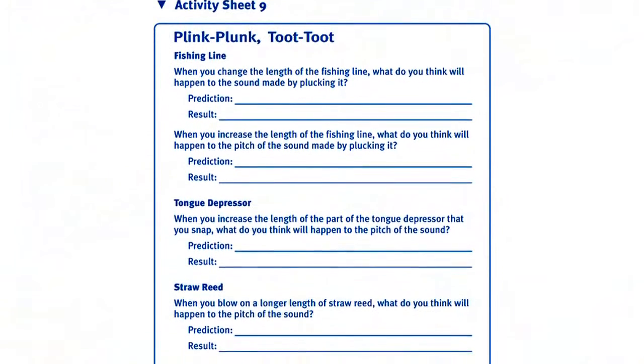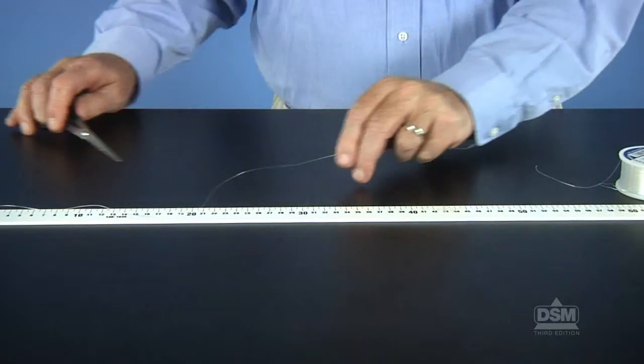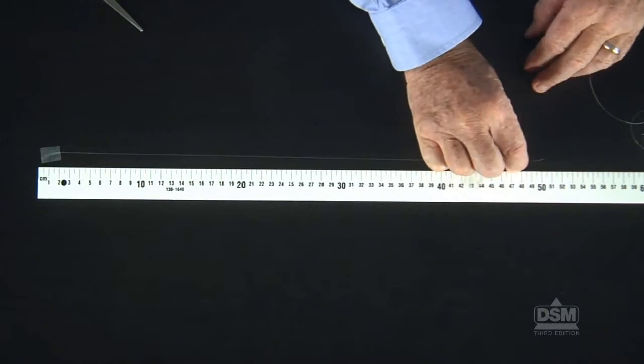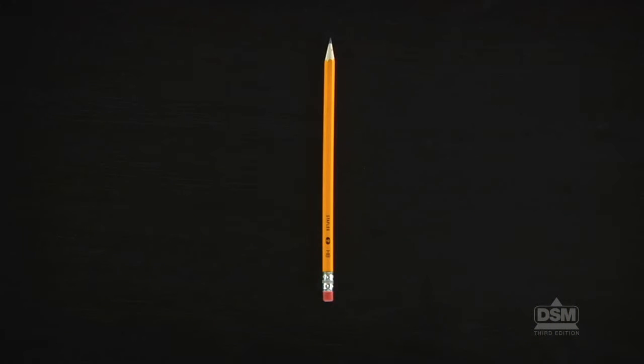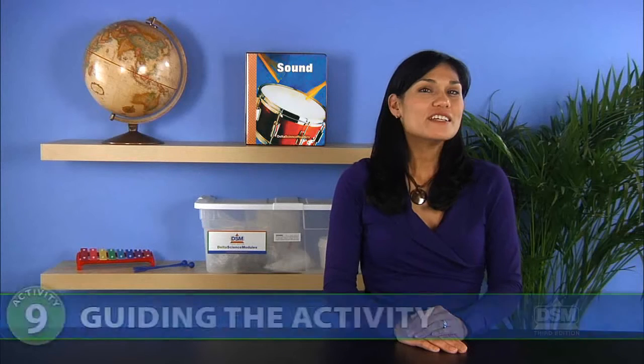To prepare for Session 1, make a copy of Activity Sheet 9 for each student. Cut a 50 cm length of fishing line for each team of two. Each team of two will need a pencil, two tongue depressors, and a length of fishing line.